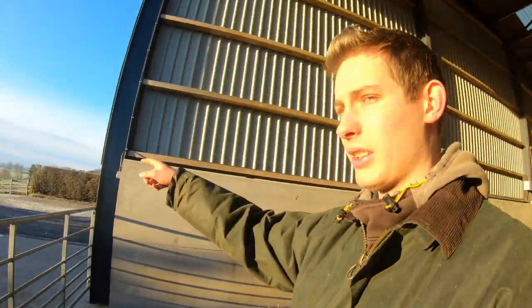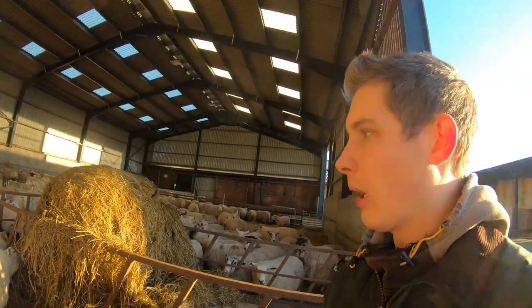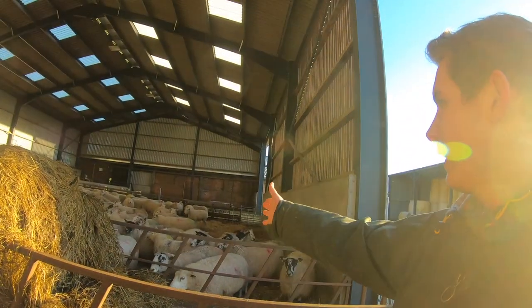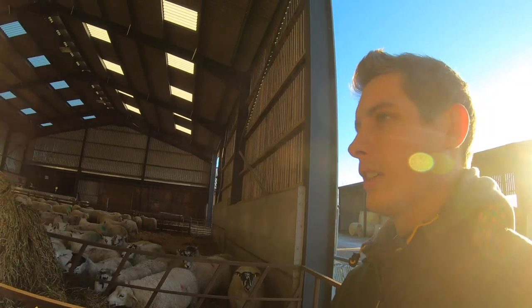We've left the singles — the singles are still outside and they'll be staying out until just before lambing, and then we'll put a divider in and singles will be in this side. There's only 26 singles I think.